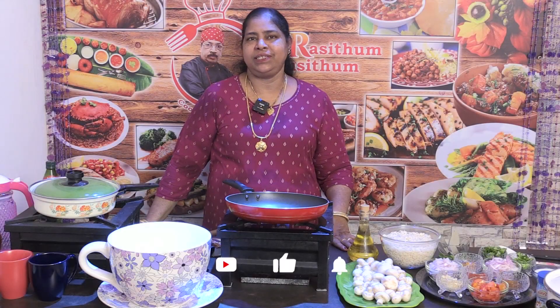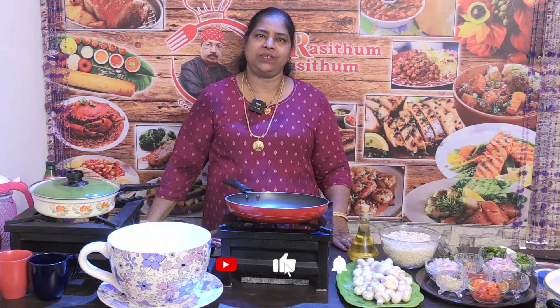How to make mushrooms in the beginning? I am very happy to make mushrooms in the beginning.